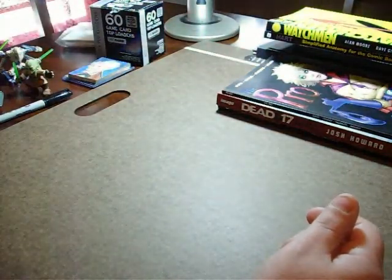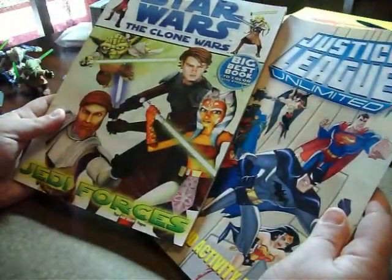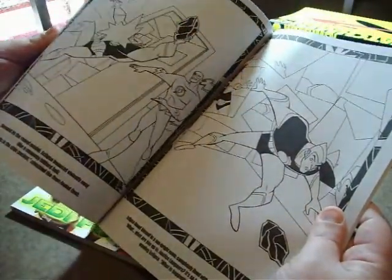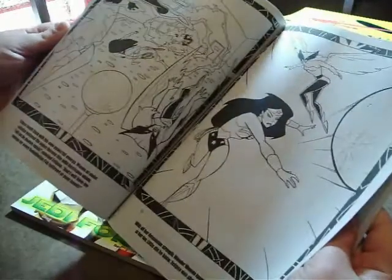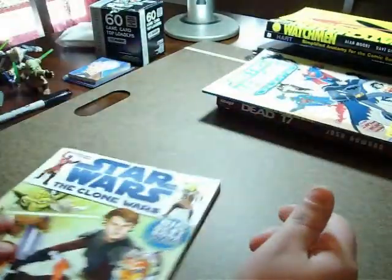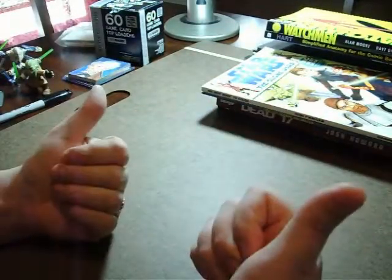If you have kids at home, raid their coloring book collection. Go to Walmart and get a coloring book — it's pretty good for just line art. And when we get into coloring later on, you can work from these line drawings a little better. Really, anything that has pictures in it can be a reference — coloring books, comic books, your kids' little board books — all good.